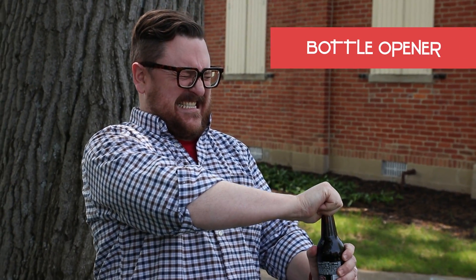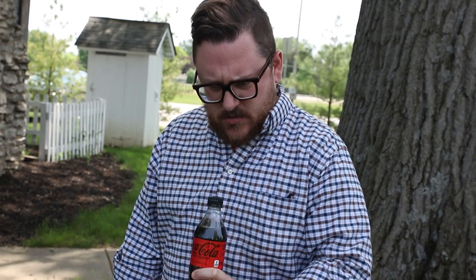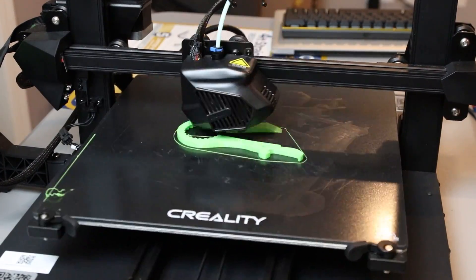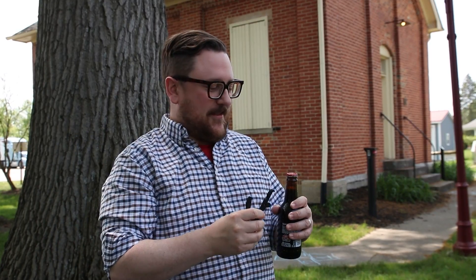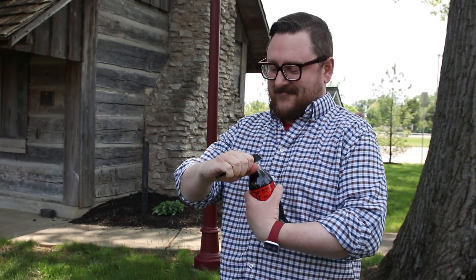Our second print needs no introduction, but here it is anyways. This all-in-one bottle, can, and other bottle opener softens that anxiety-inducing experience that's preventing you from getting that yummy cola or other beverage into your tummy. With its 3-in-1 design, 12-ounce cans, glass bottles, and 20-ounce twist tops can be conquered with little to no effort. For strength, definitely consider printing this in our Inland PETG Plus filament with at least 30% infill.